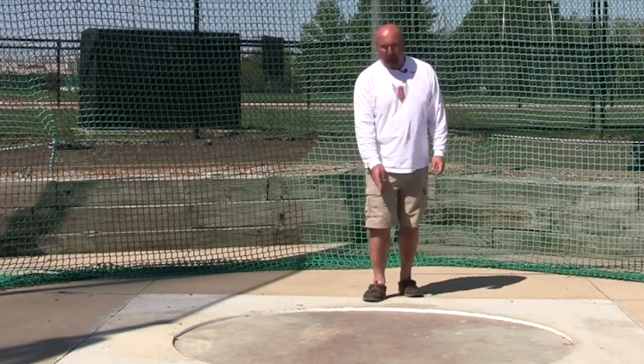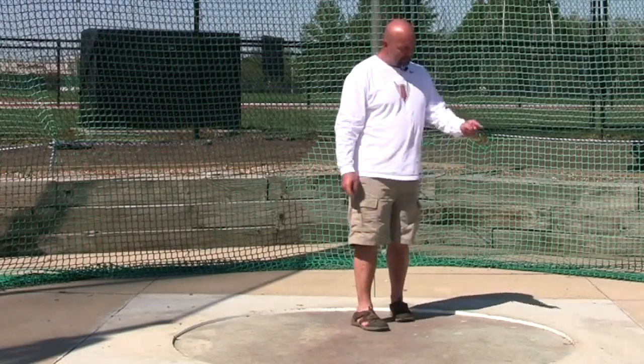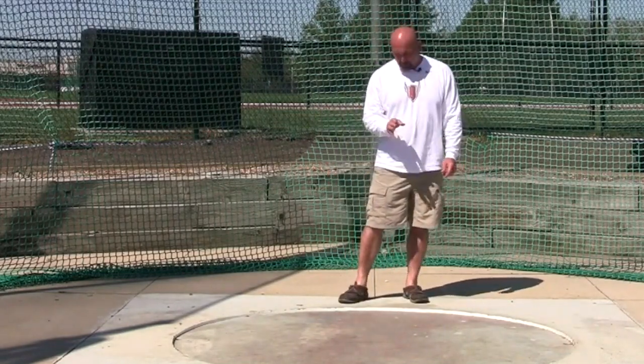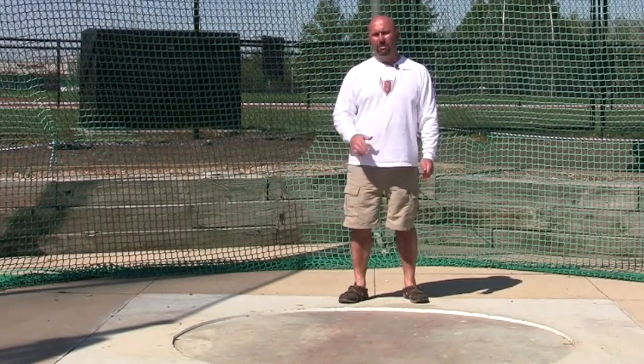The back of the circle we count as zero degrees. Then we have 90 degrees, 180 degrees, and 270 degrees. When we teach you how to throw the hammer, we use these different degree points as a mark to where you and the hammer should be lined up in different positions.